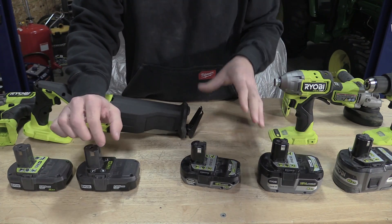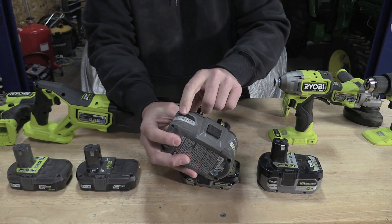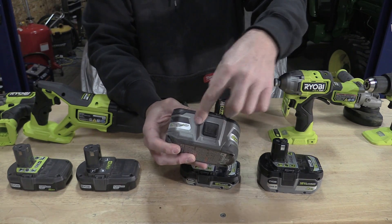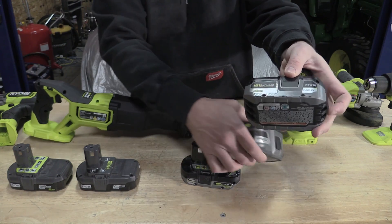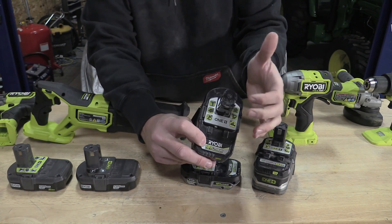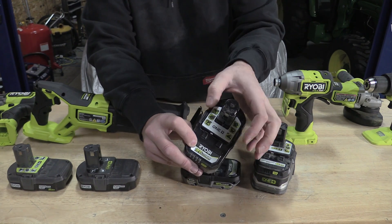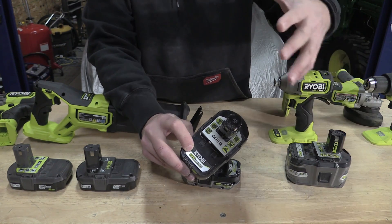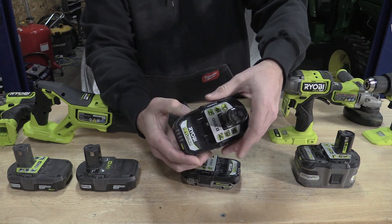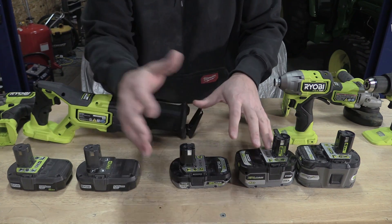What's changing is that the HP line is going away. So if you find anything labeled 'lithium plus HP,' this is going to be an older battery — you might find these on sale very soon. They're changing over to what will be called 'high performance.' If you have HP batteries, don't worry about it — keep them, use them, they're going to work. Know that they're just changing the name to high performance, and there's going to be very little difference.